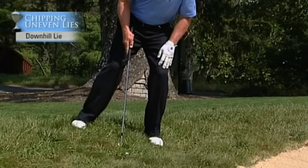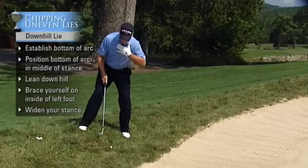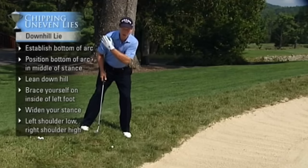I can lift my right foot completely off the ground here — I have so much weight on my left. Your shoulders also have to mirror the slope: left shoulder low, right shoulder high.